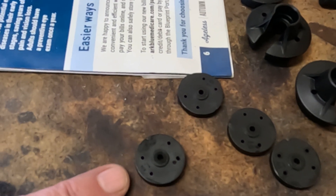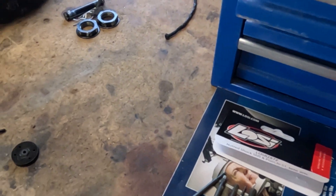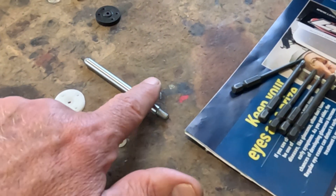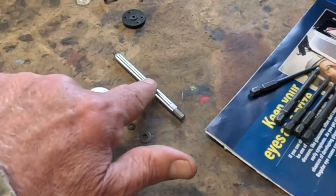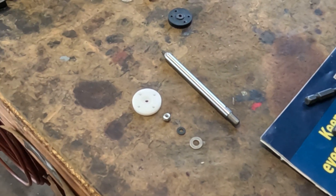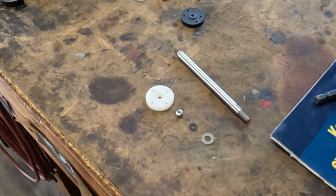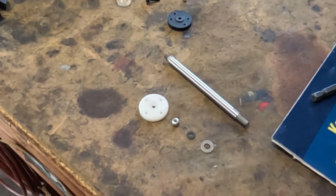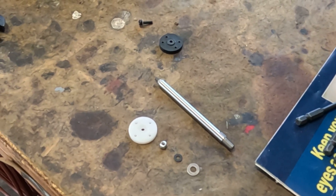Anyways, I thought I would share that with everybody. If you don't want to buy shocks and you want to upgrade them a little bit, these Losi shafts are a lot harder - they won't bend as easy as those Rovan ones will. It's a pretty good upgrade. If you have any questions, just leave them down in the comments and I'll try to get back to you when I can. Everybody have a nice day, bye bye.